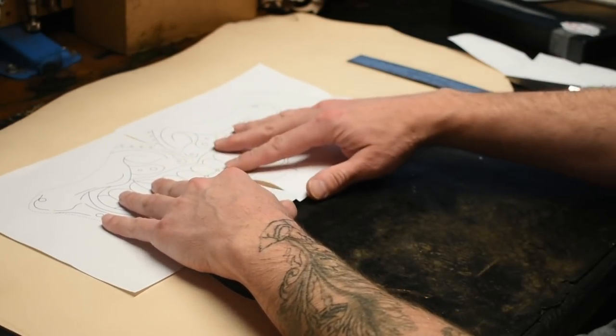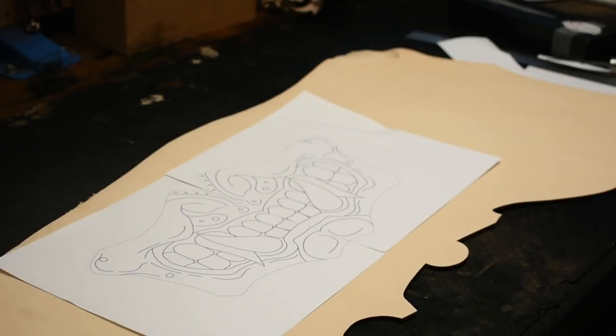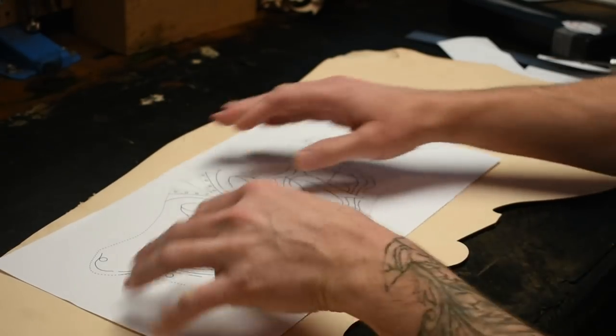There you have it — your full face mask. At this point you can tape it together if you want, but you don't have to.